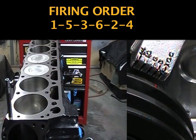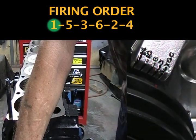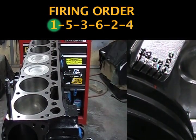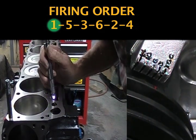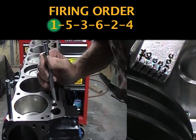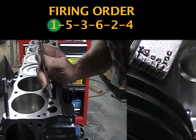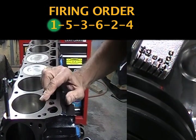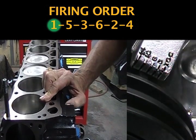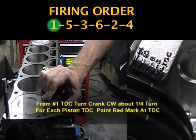Now in order to adjust the rockers, I need to start with the number one piston on the compression stroke at top dead center. I'm going to confirm that I'm on the compression stroke on the number one piston. I'm going to turn it clockwise so my intake valve is opening — I'm drawing fuel in. So now it's closing. Both my valves are closed and the number one piston is rising, so I'm going to bring it up to top dead center. Right there — top dead center.